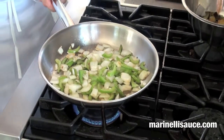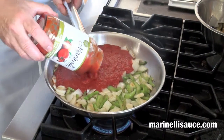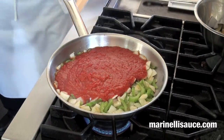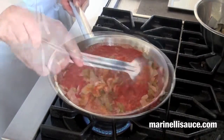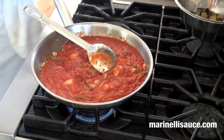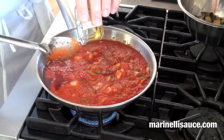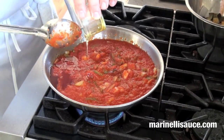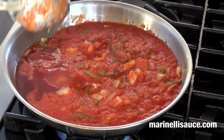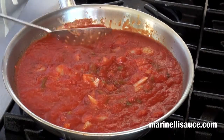Now that the onions, anchovies, and celery have slightly caramelised, we are going to add our jar of Marinelli's hot and spicy Sicilian tomato sauce. Gently stir this — it will come to a boil very quickly. We are going to add our vinegar and our honey, which is the sweet and sour component, approximately 2 tablespoons. Gently stir this up, and once it has come back to a boil, we will add our eggplant.